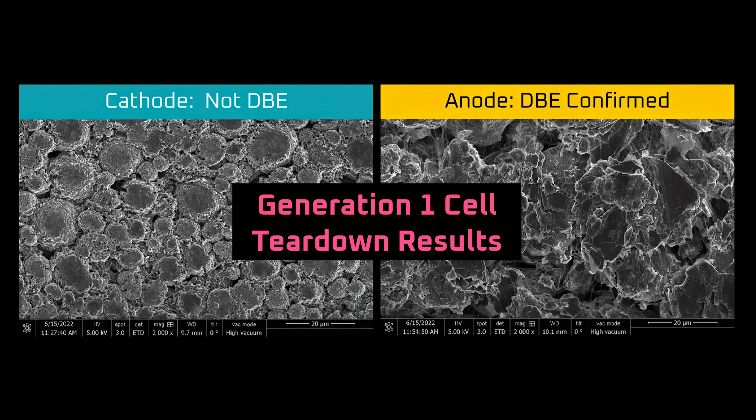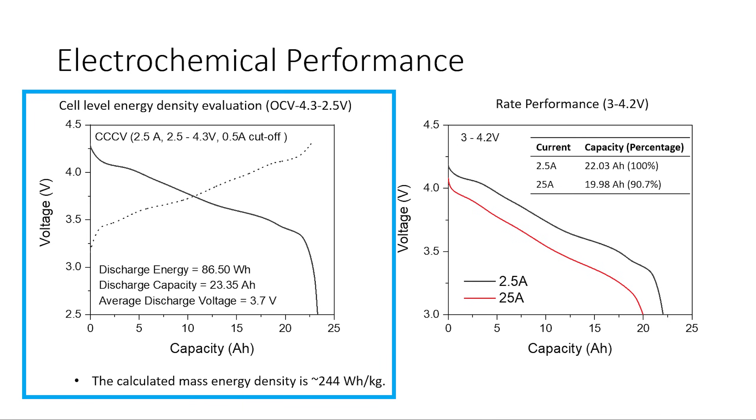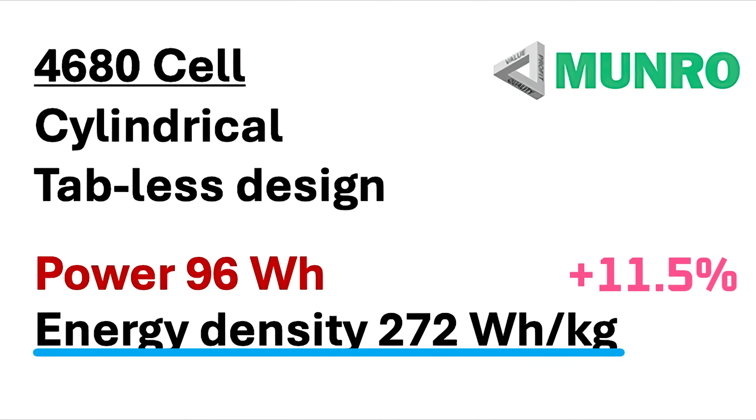It does mean that we have to look to another source for the energy density of the 4680. Luckily, Monroe and Associates shared their own results for the energy density of the Cybercell on YouTube, which was 272 Wh per kg. I confirmed that the testing procedure used was nearly identical to the procedure that UC San Diego used for the Generation 1 4680 cell, which returned an energy density of 244 Wh per kg. That means Generation 2 4680 has an energy density that's 11.5% higher.